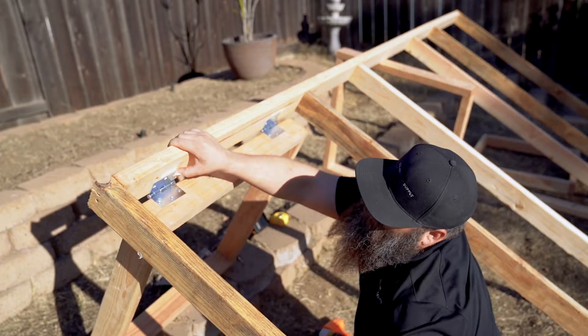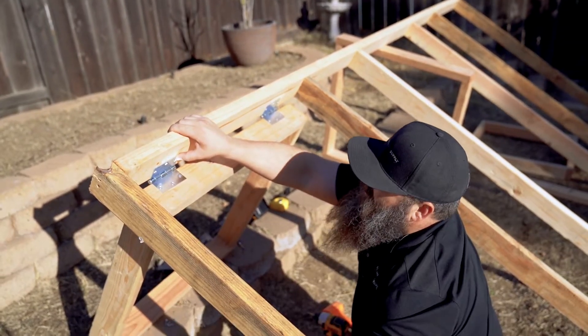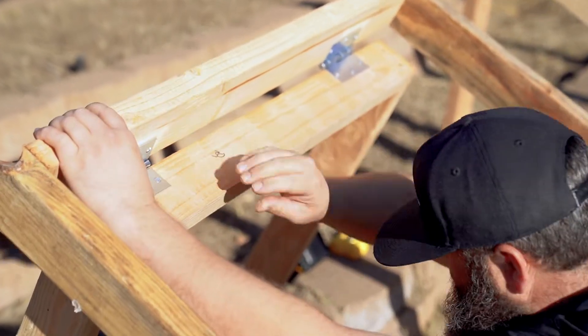Now we've got our legs in place and we're ready to connect the hinges to the main frame and the legs. You just want to make sure there's proper spacing and alignment so that it folds right. Once you have everything lined up, you can just screw these in.